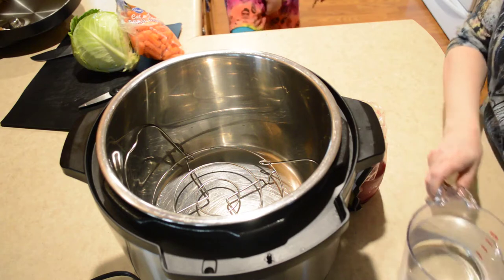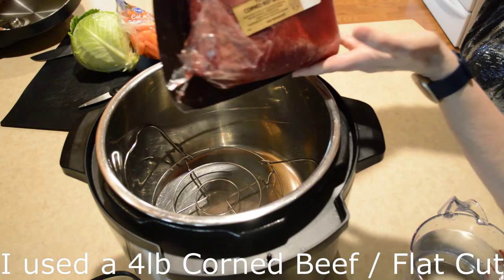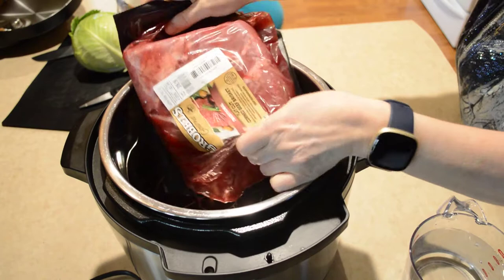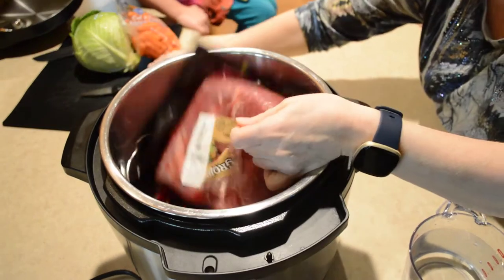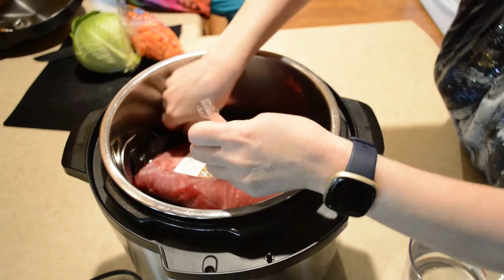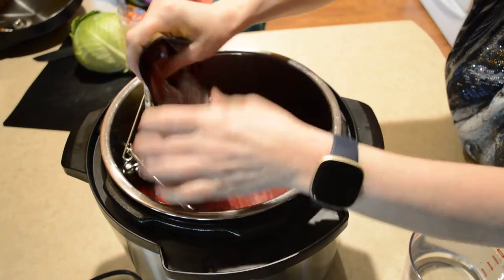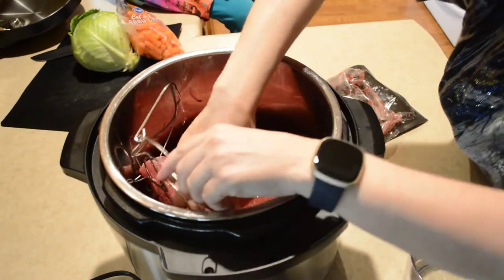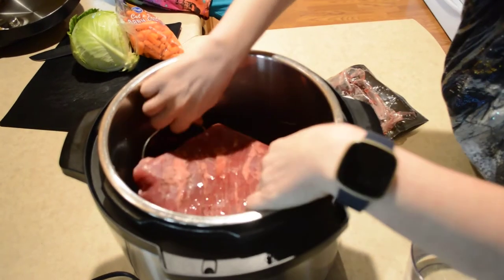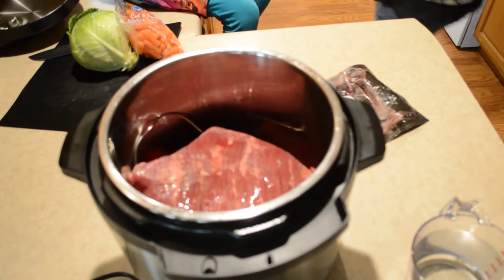I have about a 4-pound corned beef flat cut here. I'm going to put the meat and the juices in there — I've got a trivet in the bottom. You want to put the water in?